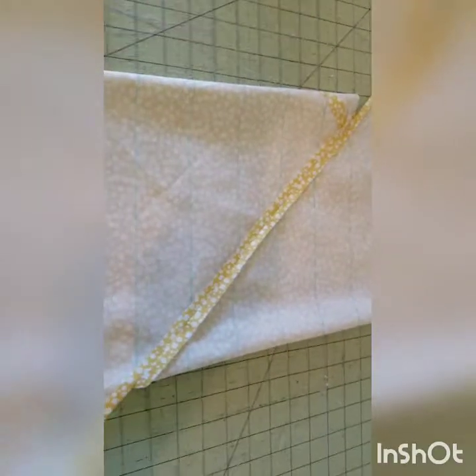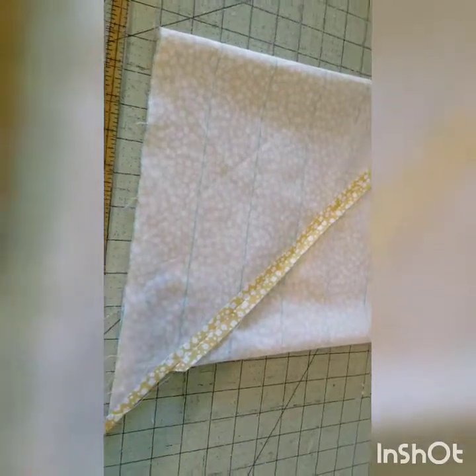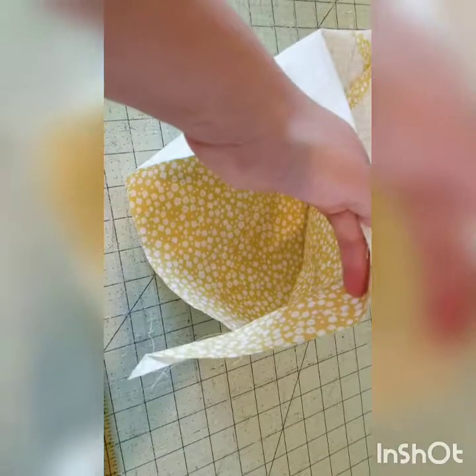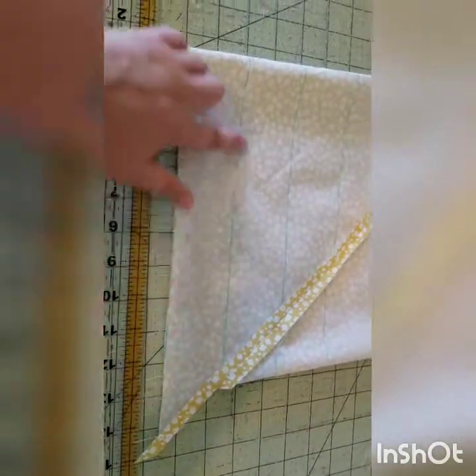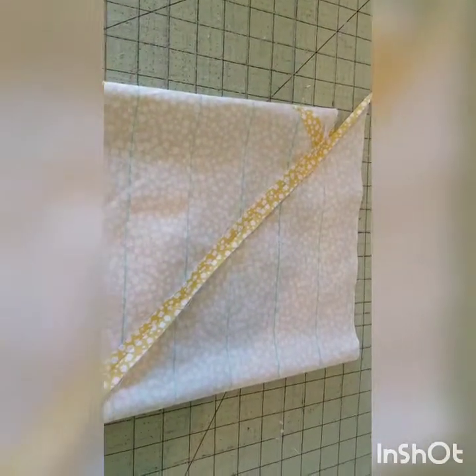I've sewn the seam together — press it so it's laying flat. Now you'll have a tube, and using a pair of scissors, start right here at this line and cut all the way around one layer of fabric at a time, making a spiral.